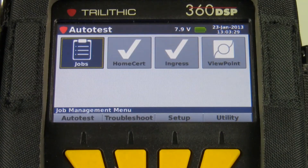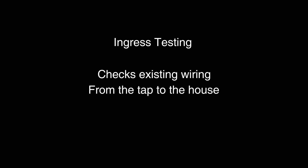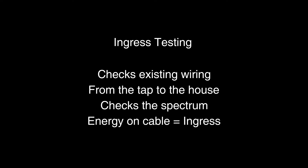This video will describe in detail how to perform an ingress test as part of a home certification auto test. The ingress test can be called any number of names. Essentially, it's a way for the technician to check the existing wiring in a house from the tap on throughout the house. It's a spectrum check, and we're looking for no energy on the cable.